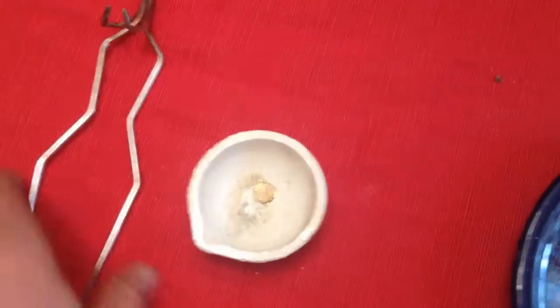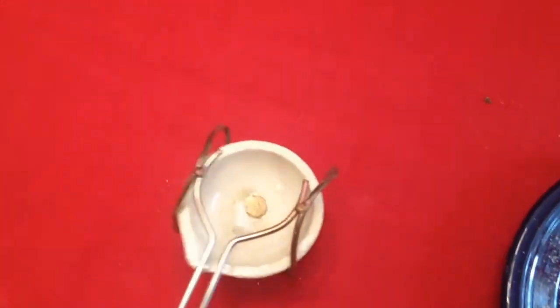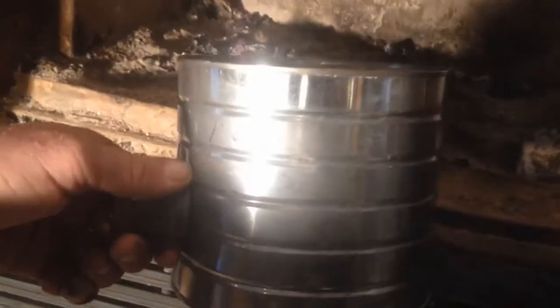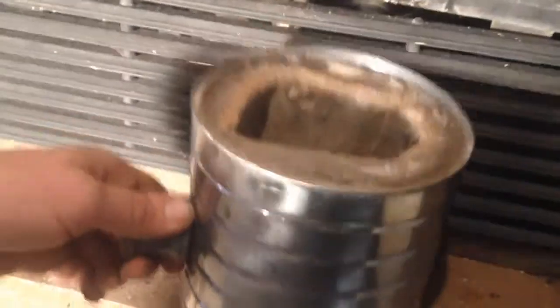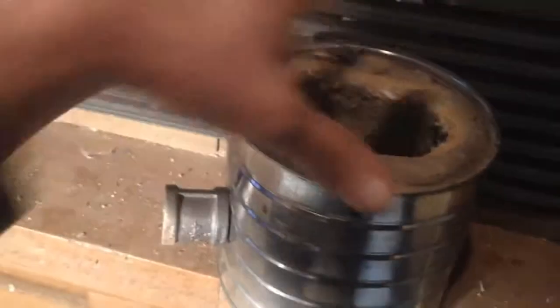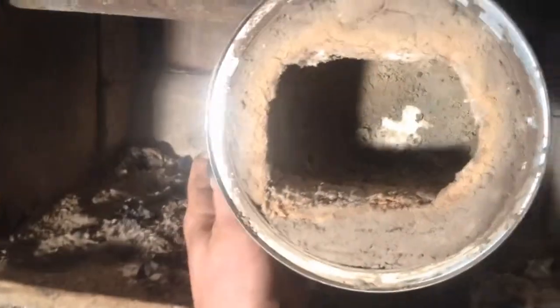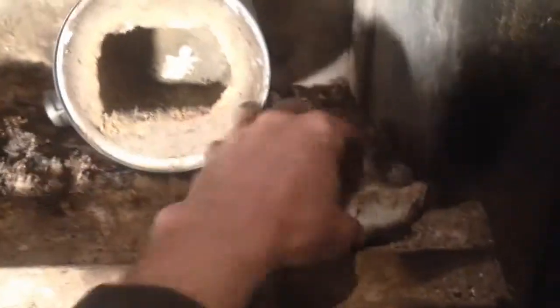This is my coffee can forge that I built a couple weeks ago. Been playing with it — pretty easy to build. Just a coffee can, some insulation, some plaster. As you can see, we've got a steel nipple on there so I can put my propane torch in through there.